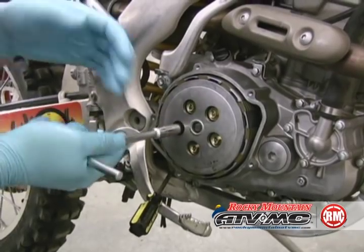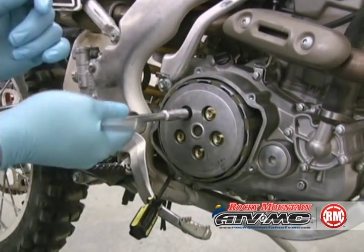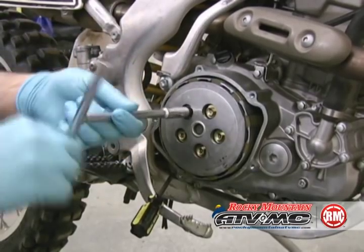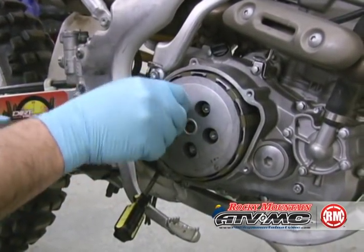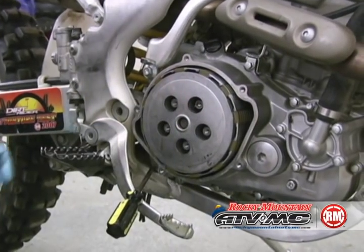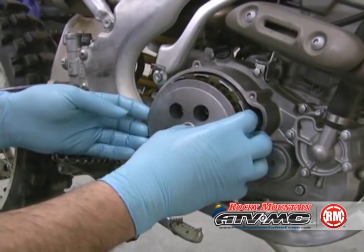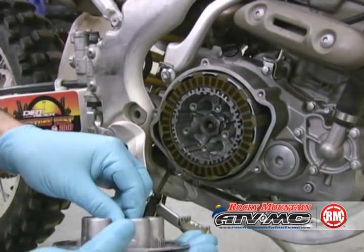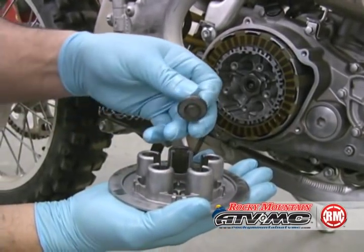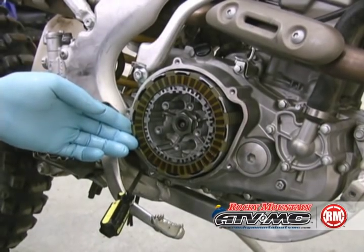We're going to take the pressure plate off by loosening the bolts in a criss-cross pattern. Now we've got the bolts — there are springs right behind them, so set those aside. I'm going to take the pressure plate off. When we do this there should be the lifter. On some models there's actually a ball bearing that sits in the bottom of that, so watch out for that.